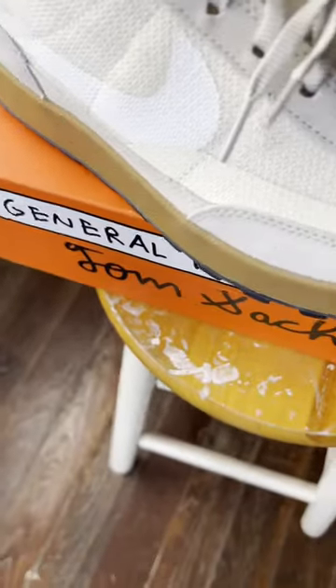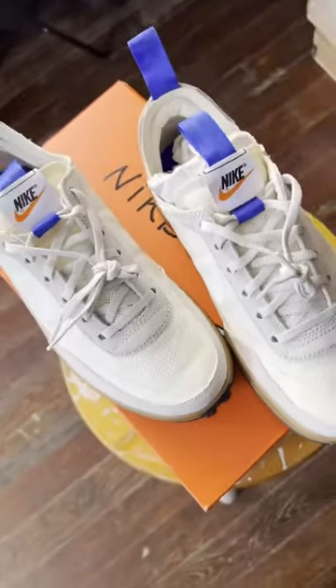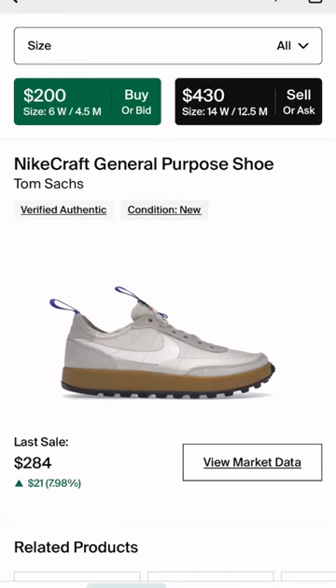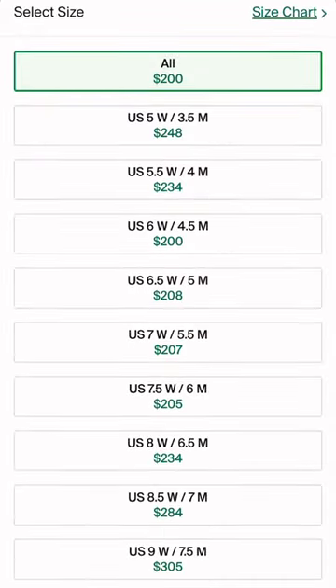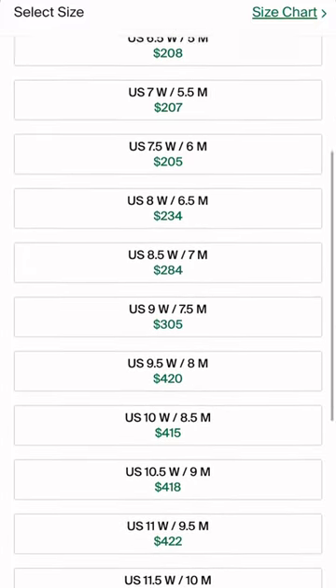However, the resale price on these is actually pretty insane. Before the release, they were around $400 to $500. After the release and people got their pairs in, it definitely went down in price to around $200. But now they have slowly climbed back up to the $300 to $400 range, so there's definitely profit to be made here.